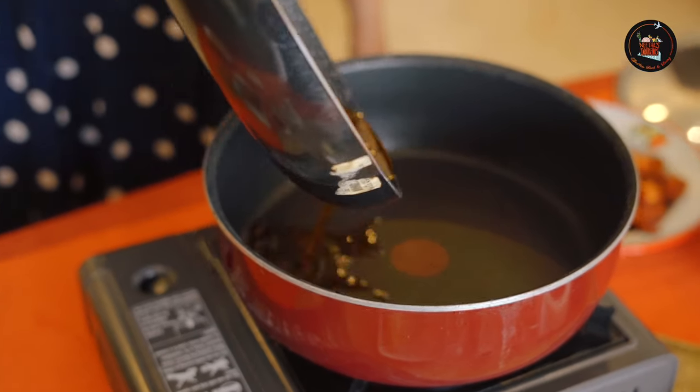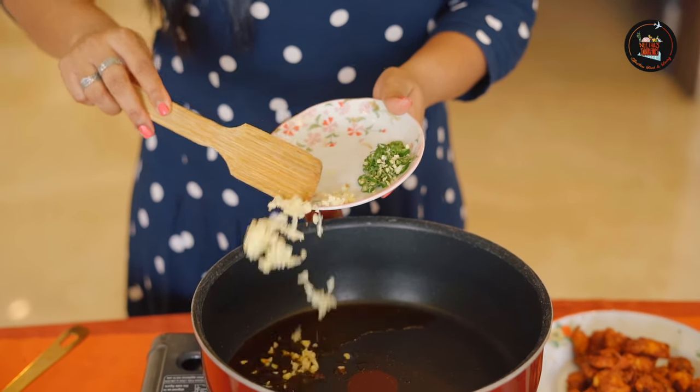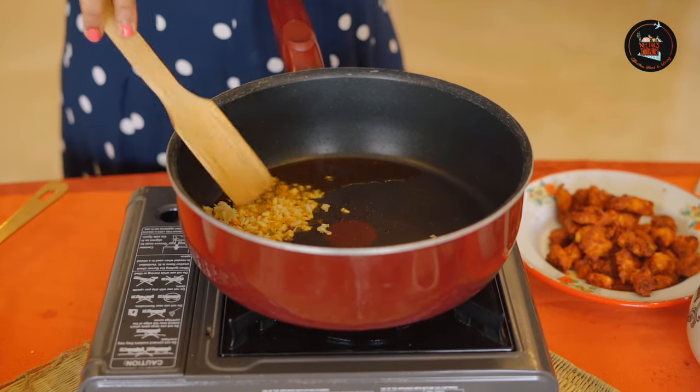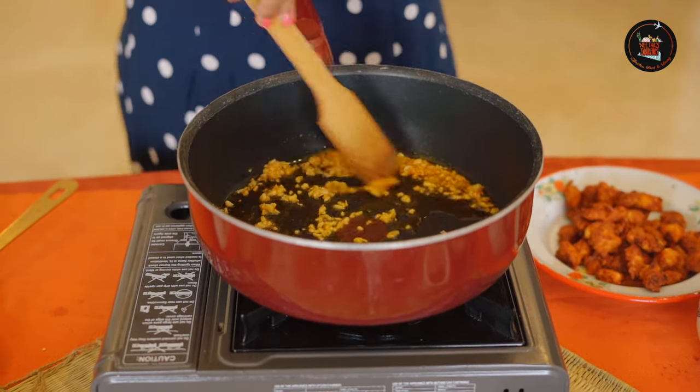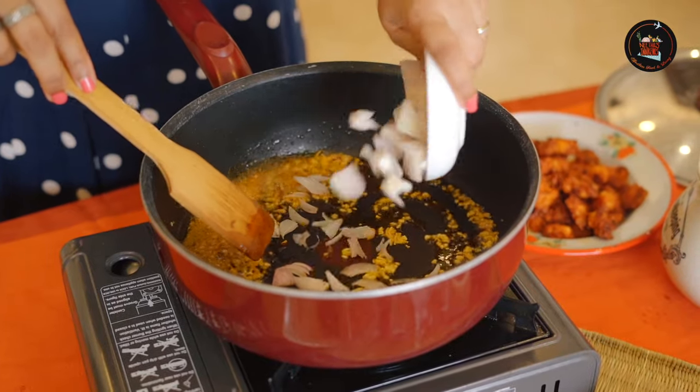Let's start with the chicken 65 fried rice. I will be using the same oil. Add 2 teaspoons of minced garlic — make sure not to burn your garlic, so quickly sauté it and keep your flame on low. Add 1 thinly sliced onion.